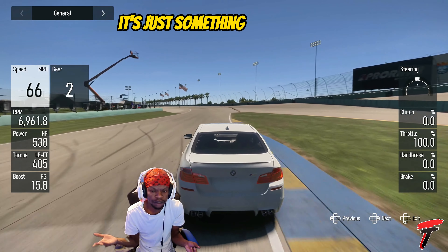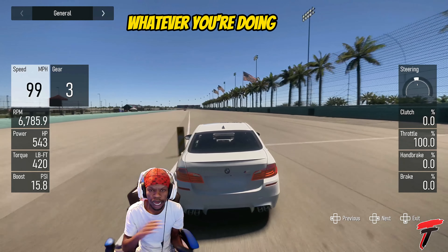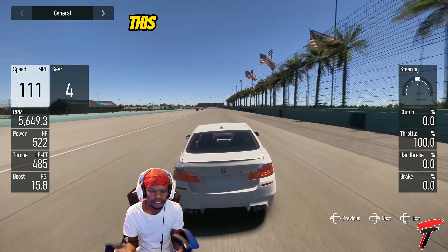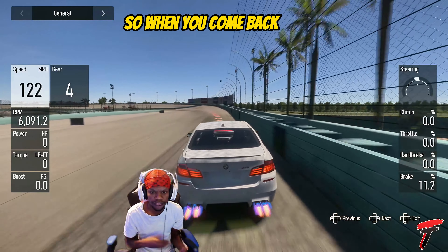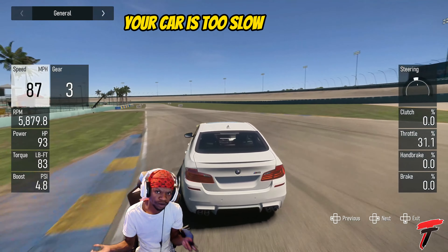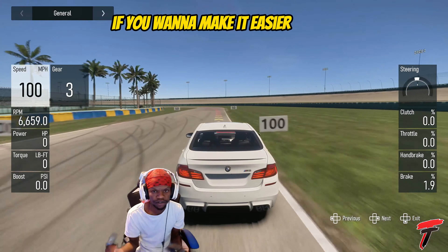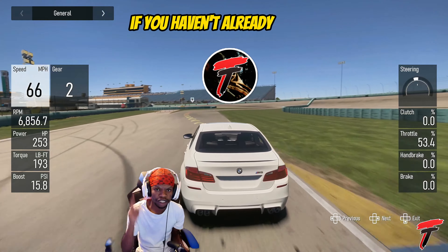This is just something you can have running while you go to work or go out with family — whatever you're doing. When you come back, you don't have to sit there and grind it out and wonder why your car is too slow in the race. If you want to make it easier for yourself, I would say do this method. Let's smash 200 likes on this video — if you haven't already, make sure to hit that subscribe button and turn on bell notifications.